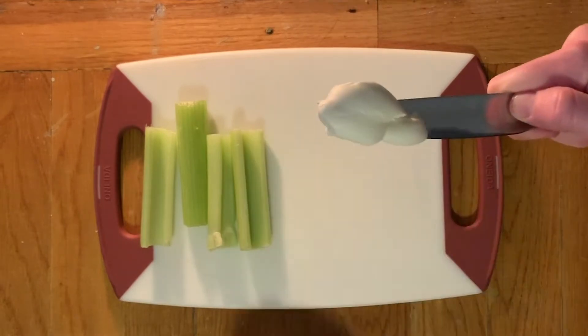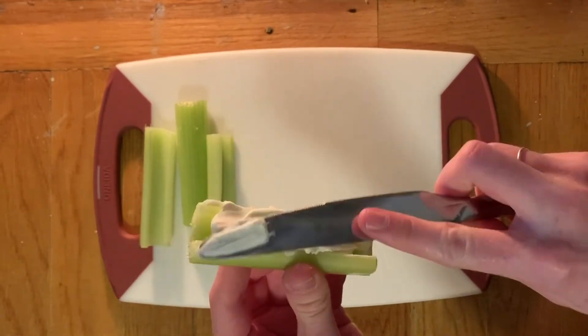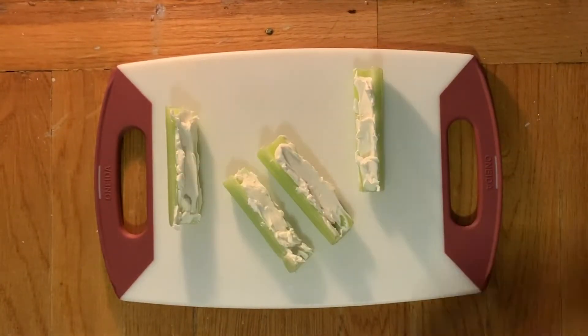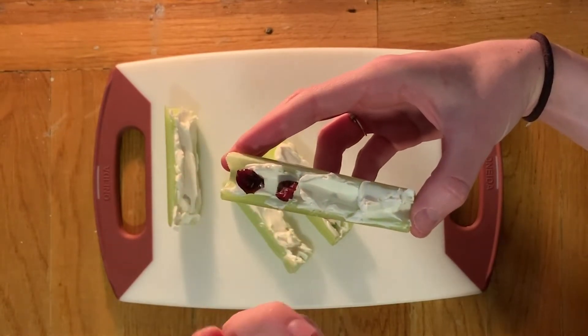Start by getting some cream cheese on a knife and spreading it all the way inside the celery. Spread it all around from the top to the bottom and do it for all of them. Next, pick out some cranberries and place them on top of your cream cheese in a row, just like ants marching.